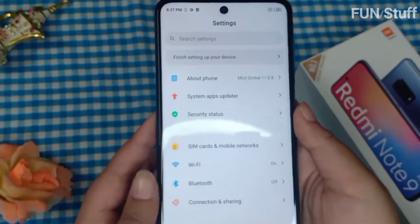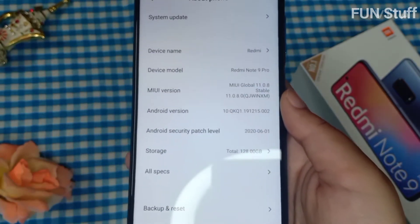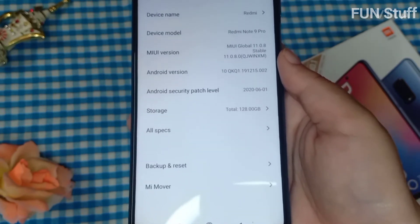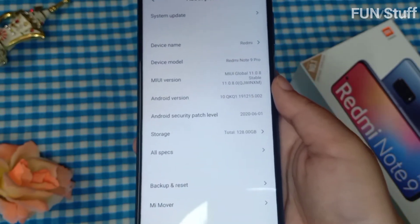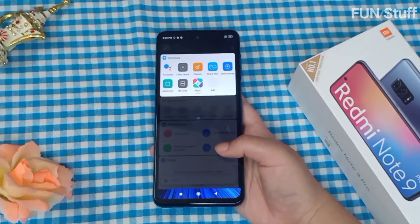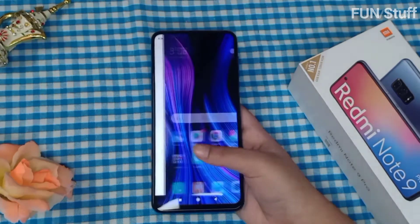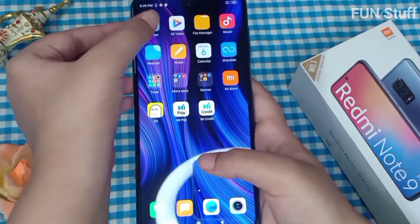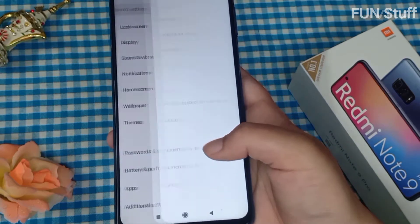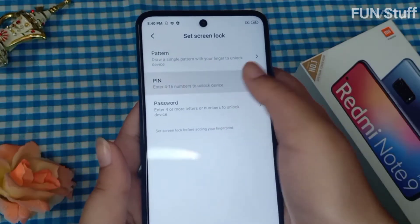Now I'm going into Settings just to show you a little more about the phone and some specifications. I'm also browsing through the phone to show how it looks and feels. The response is good — the screen is very sensitive and responds well. And since it's a big screen, the visibility is very good.